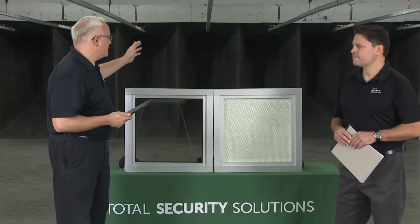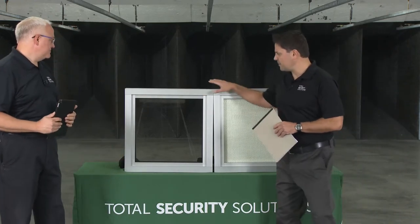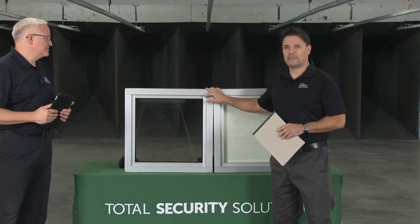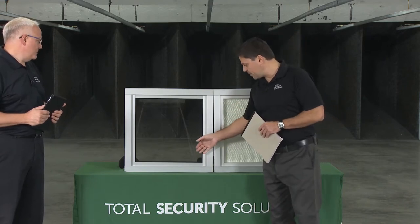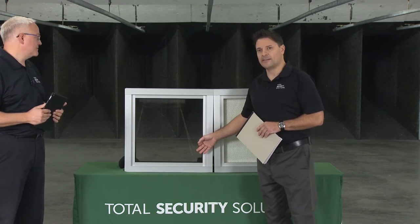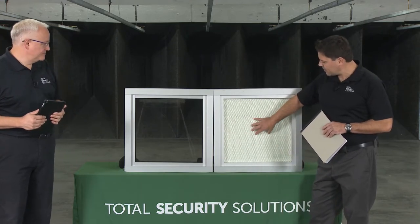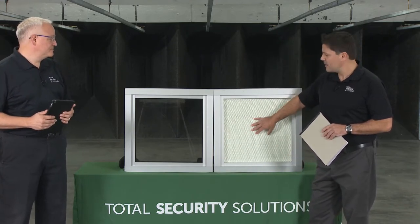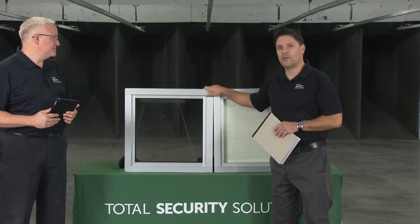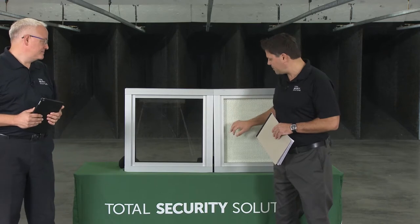So Bob, what product do we have here today for the live fire product demonstration? Starting with, this is all UL Level 3 components, which is a three-shot test from a 44 Magnum or any handgun. This is the glazing here — this is LP 1250 BR. It's an inch and a quarter thick. It's laminated poly over acrylic. Over here you have your ballistic fiberglass at a Level 3, which is a half inch thick.